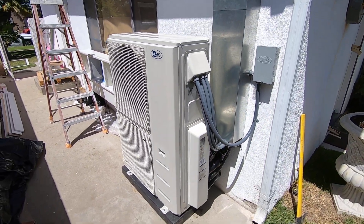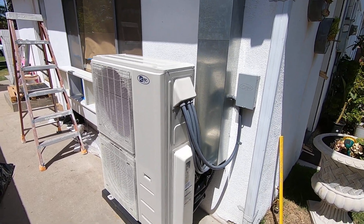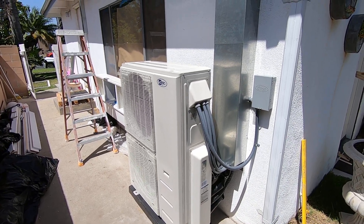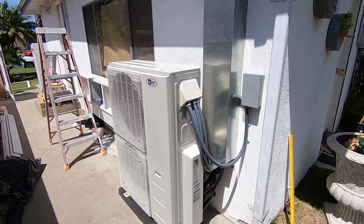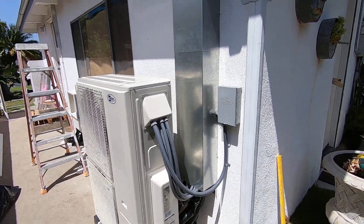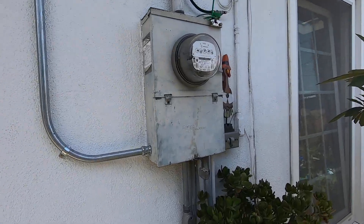The five zones serve the living room, the dining room, kitchen, and three bedrooms. The larger zones are 18,000 BTU, so I have two 18,000 BTU high-wall fan coils, and I have three 9,000 BTU fan coils for the bedrooms.